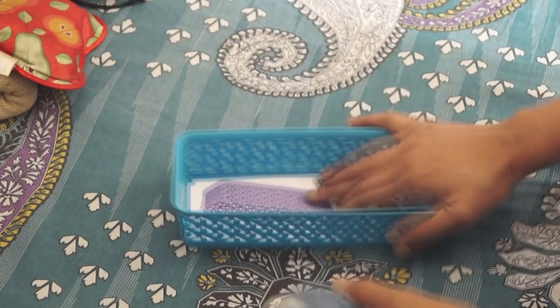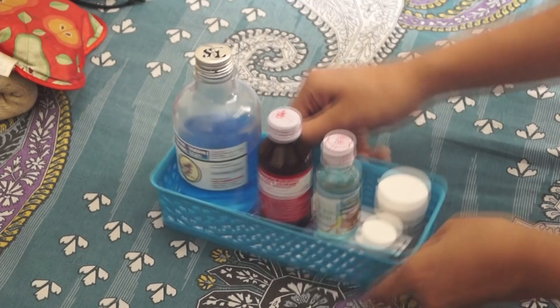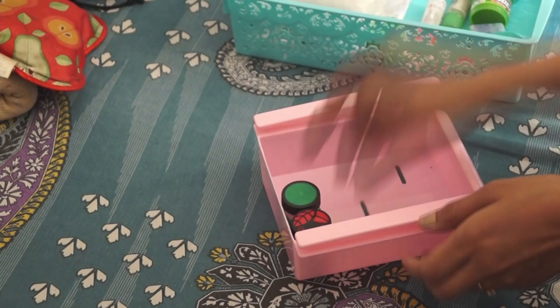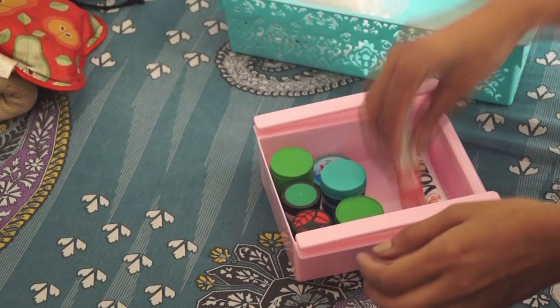In this small basket I like to keep all of my kitchen cleaning supplies. Since I have a small baby, I can't keep them under the sink, so I keep them in the medicine cabinet. Then I took this over-the-shelf drawer — in this drawer I'm going to arrange all of my balms, painkillers, ointments, roll-ons, and everything. I'll mention the link in the description box where I got this over-the-shelf drawer. It's basically for the refrigerator but I found it quite useful in my medicine cabinet.